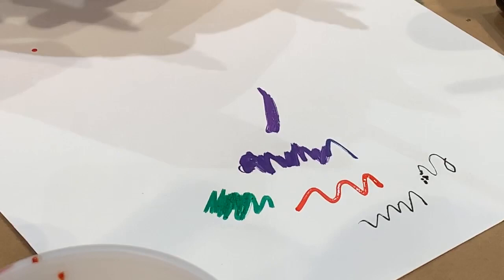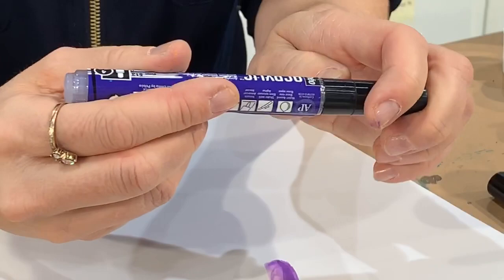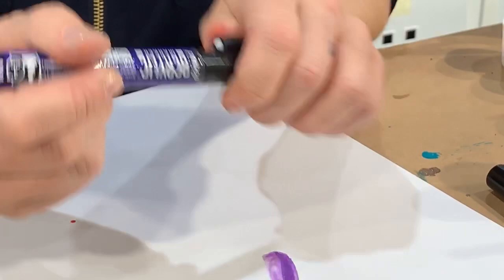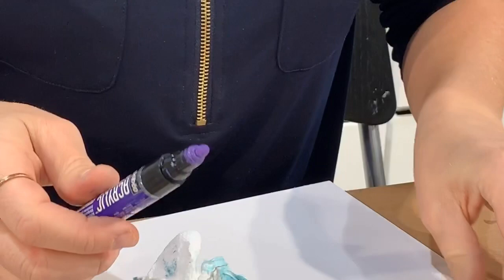Something really cool about these markers: if your tip gets damaged because you're doing painting on a rock, you can just easily pull the tip out and flip it — you have a really nice new end. And guess what? You have two more spare tips in each marker, because every one of our acrylic markers comes with an extra tip included. That way you make sure you get all that good color all the way to the end.